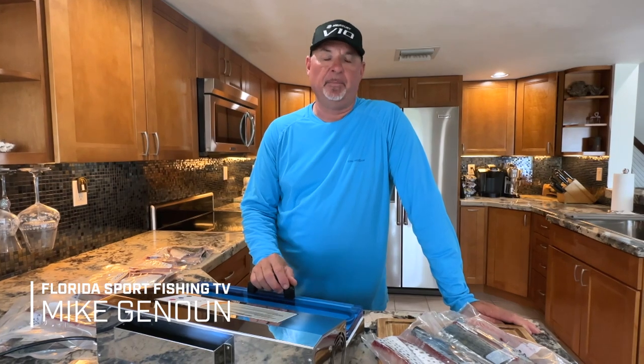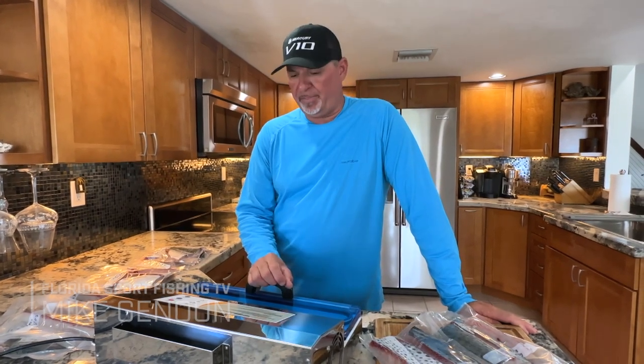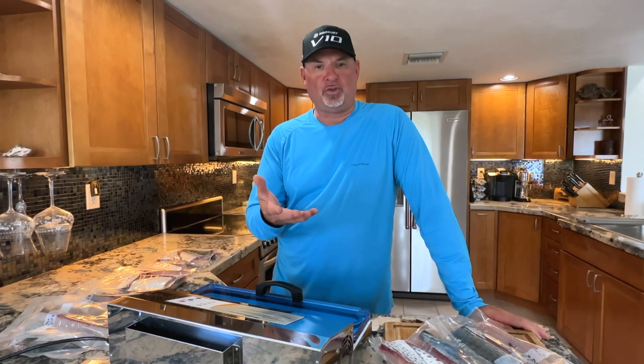Hey guys, I'm Captain Mike. Vacuum sealing your fish guarantees you maximum freshness for the maximum amount of time, and I wanted to share some tips with you to make sure that you're getting the most out of your vacuum sealer.